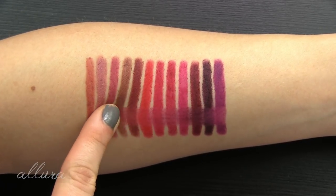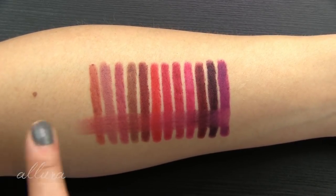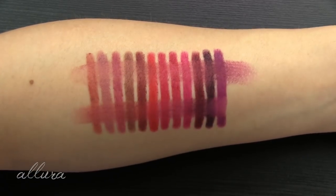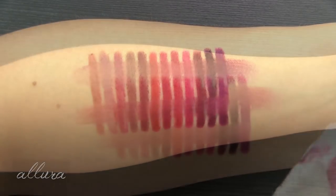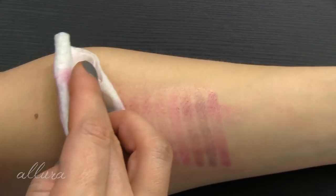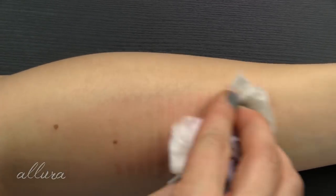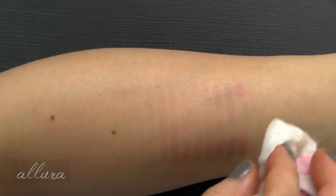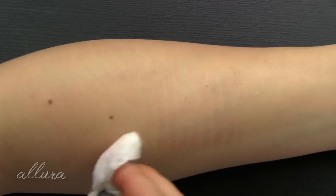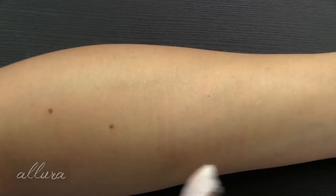There is a lot of drag when I'm swiping across, so these aren't just sliding right off. They're not completely smudge-proof, but they do a pretty good job. Let's see what happens with makeup removing — using the makeup wipe. Yeah, so they do stick pretty well to the skin and it does take a bit of effort to take them off. Not too much staining there.